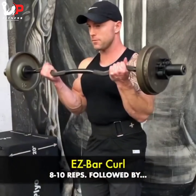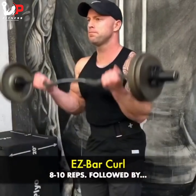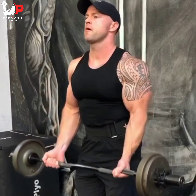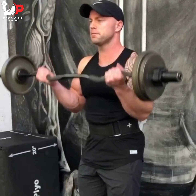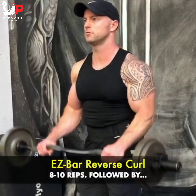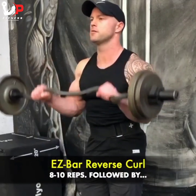This is going to be a triple set for the biceps. First I'm starting off with easy bar curls, standing straight up and leaning forward slightly into the movement, doing eight to ten reps. Then I'll switch immediately to reverse curls — palms down, elbows staying to the sides of my body.